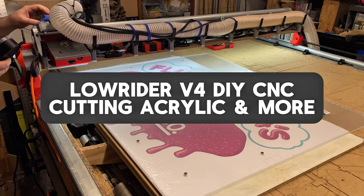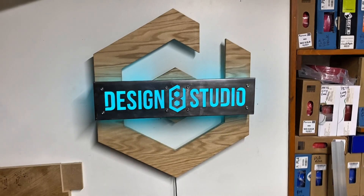Hey, what's up? This is Doug with Design8Studio.